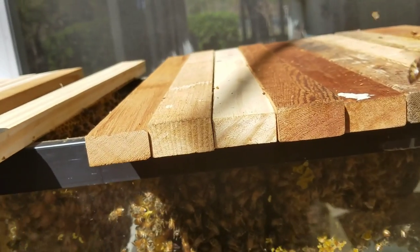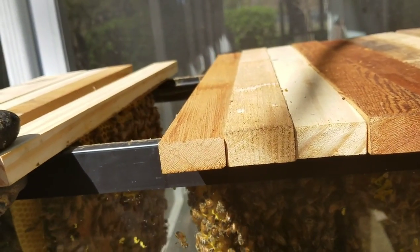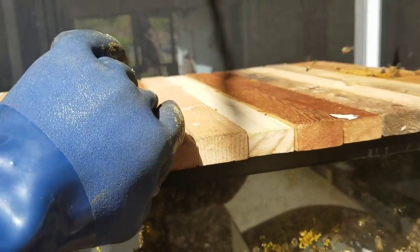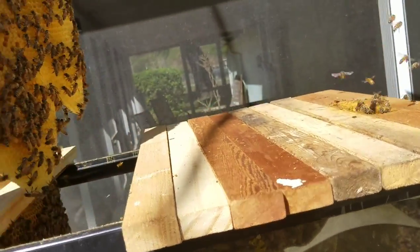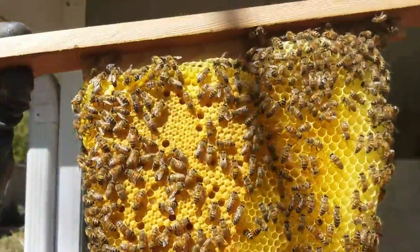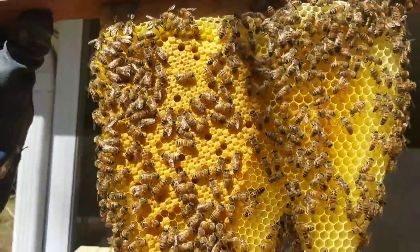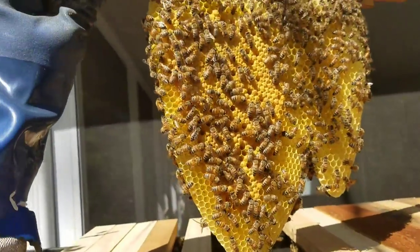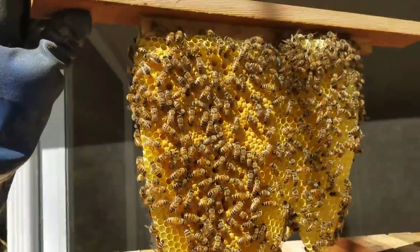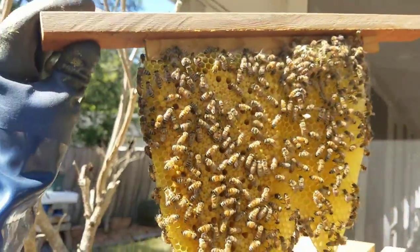I already pulled this comb out. That's an older comb with a bunch of brood, but here's a newer comb they've just built in the last month. Look at that — half drone comb, half brood. It's hard to see with the sunlight reflecting in this camera.